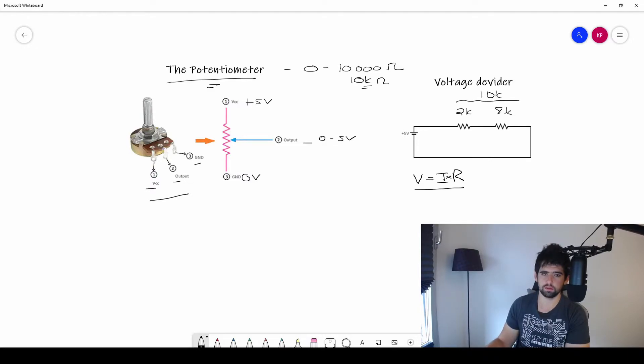I have my resistance and my voltage of 5 volts. So 5 volts equals I times 10k. To get the current I, I divide: I = 5 volts ÷ 10,000 ohms, which gives a very small number — 0.0005 amps. If this doesn't make sense, go back and watch the resistor tutorial where we cover Ohm's Law in more detail.